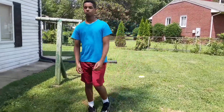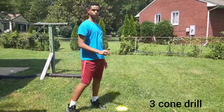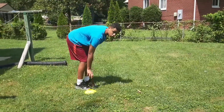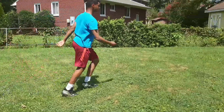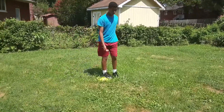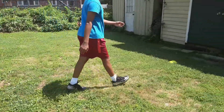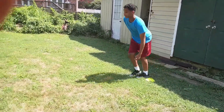For my first cone drill, I'm going to be doing the three-cone drill. All you have to do is run from your first cone, touch it with your right hand, then run to your second cone, come around, cut over here, and then cut through the middle right here.